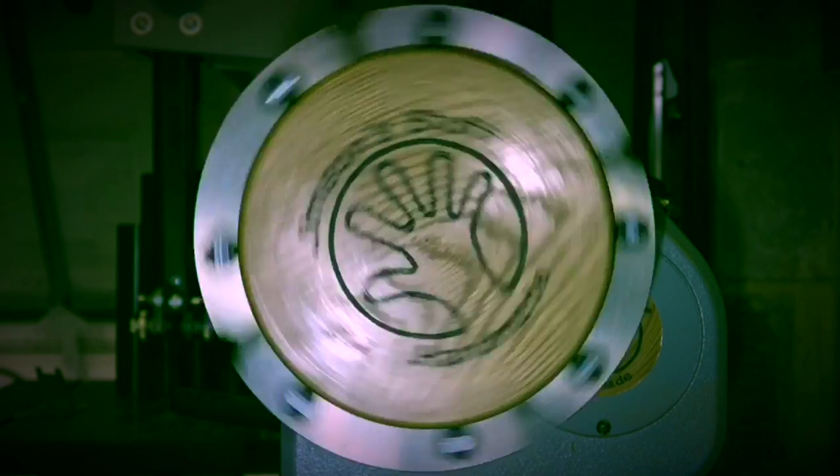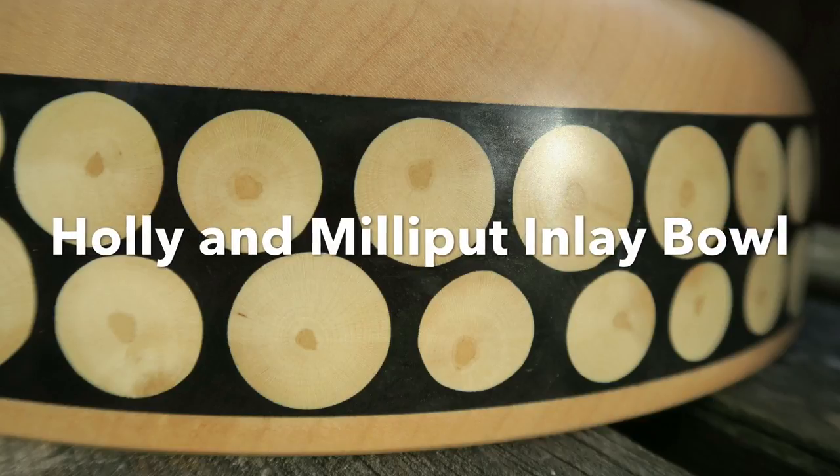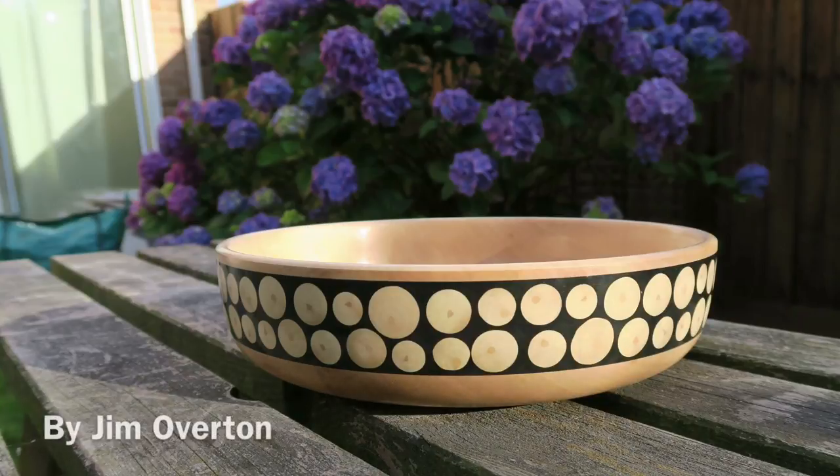Daddy's talking to himself again! In this video I'm going to show how I created this inlay effect in this sycamore bowl using some holly branch and some black milliput.